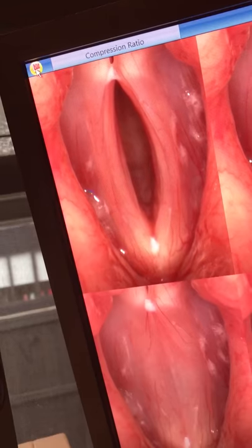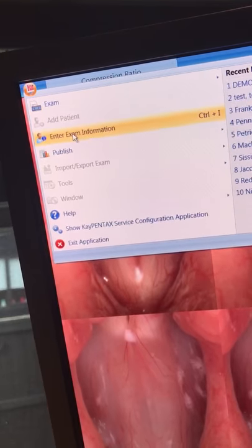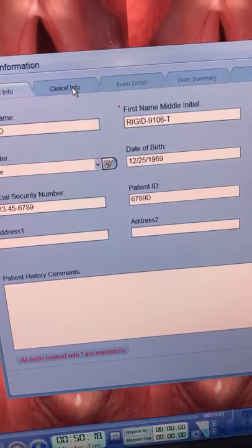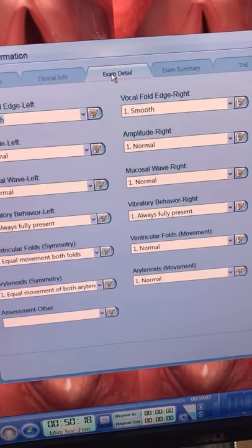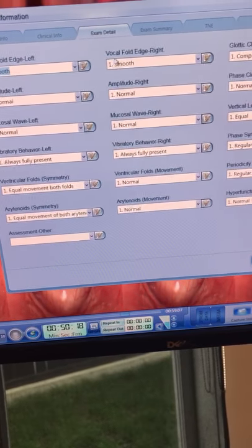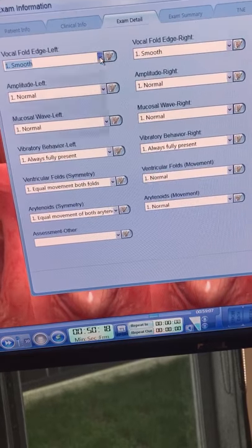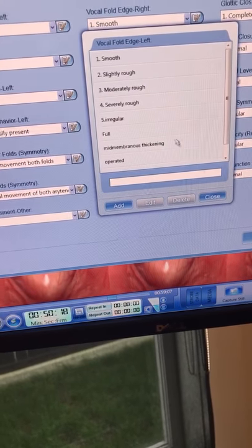Really importantly, up on the left hand side there's a little circle — what we call the global menu — where we can enter exam information. We've got the patient info — information that was placed into the system a bit earlier. Clinical info. Exam detail. We can see we've got some drop down boxes here: vocal fold, each left and right, and so on. You might not like these drop down menus, so you can adjust them — you can add or delete one of these options here.